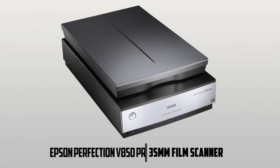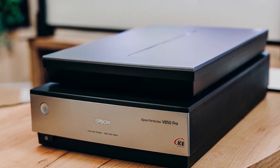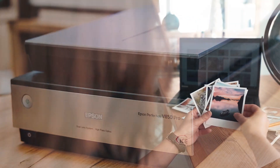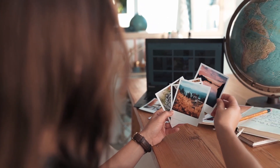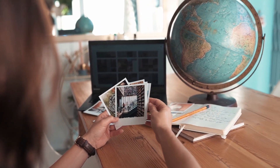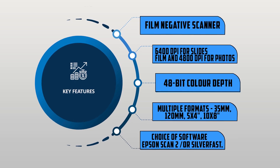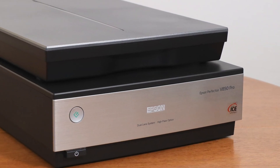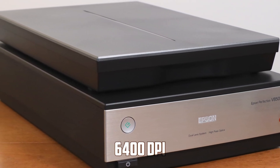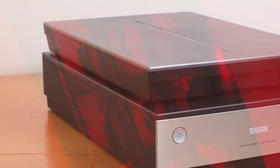The second scanner is the Epson Perfection V850 Pro. The Epson Perfection V850 Pro scanner is a top-notch choice for film enthusiasts and professionals. With its exceptional image quality and advanced features, it offers a high-performance scanning solution. The scanner boasts an impressive optical resolution of 6400 dpi, ensuring precise and detailed scans of your film negatives.